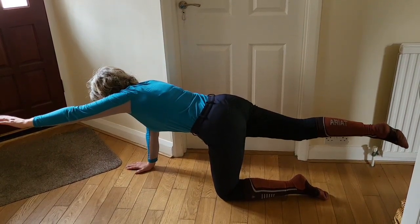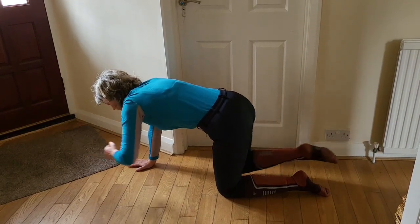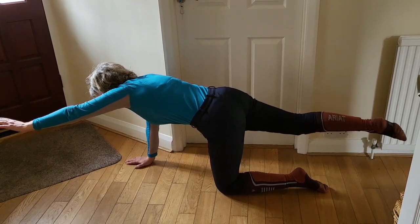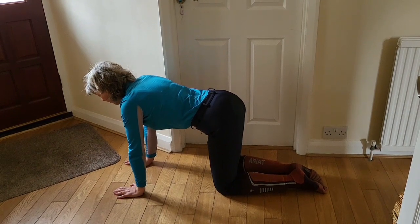Relax. Breathe in, breathe out, belly button to spine — keep it held in as you bring the arm in and out, and relax. Return to all fours and then repeat on the other side.